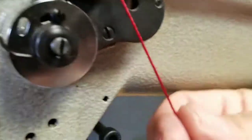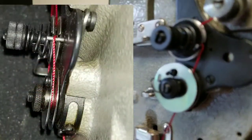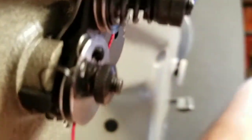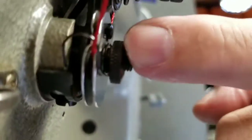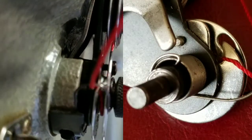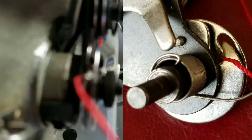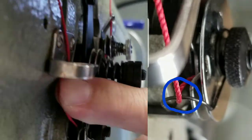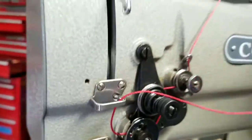From this side, go in between these two tension discs, in between, and then up. There's a little pin right there in the back, and what you want to do is pull up and it's going to automatically flip to the other side. Now it's underneath the take-up spring. Bring it up, go through this guide here, and then up to the take-up lever.